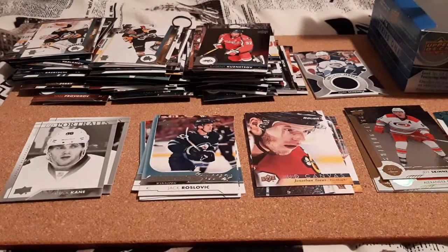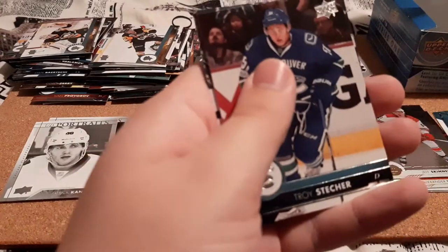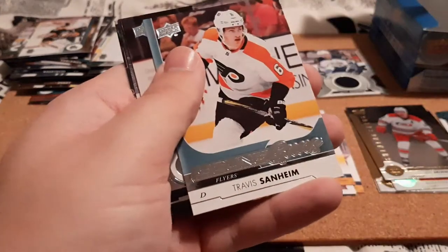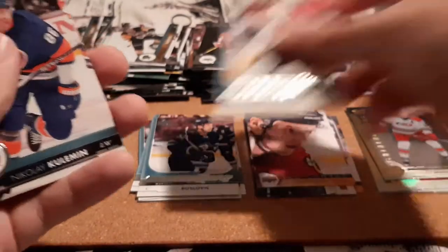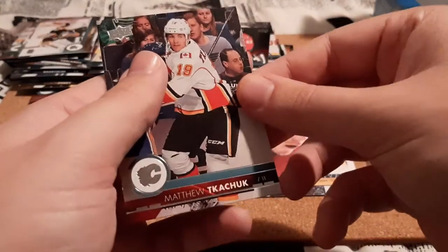Three packs left. Markstrom, Stetzcher, an Islander, Paul Martin, and a Young Guns for Travis Sanheim — not familiar with him. Kuhlman, Stempniak, and Matthew Tkachuk.